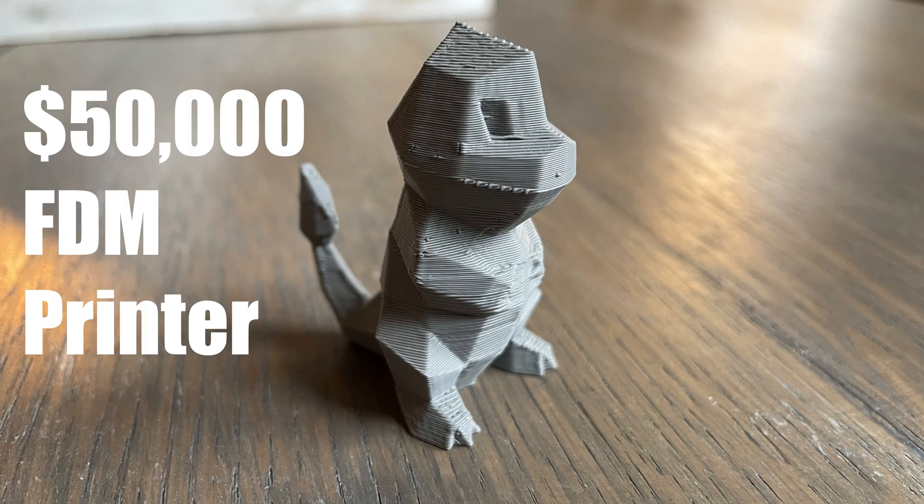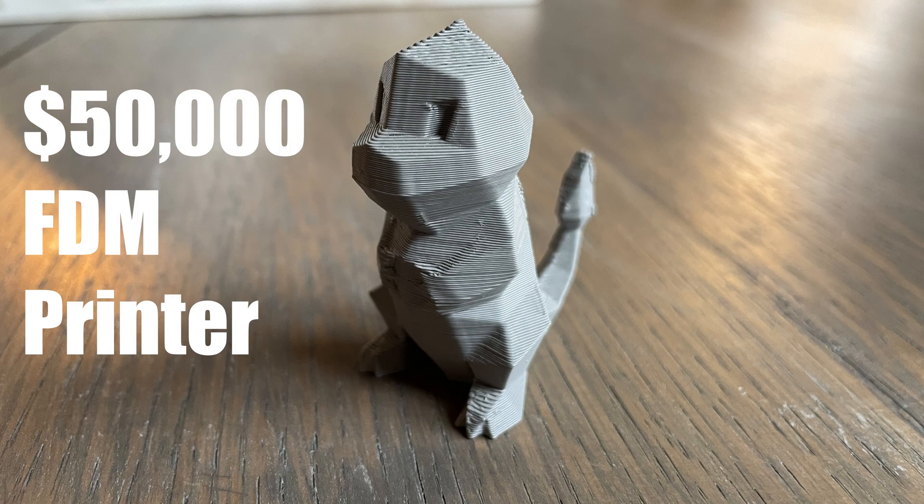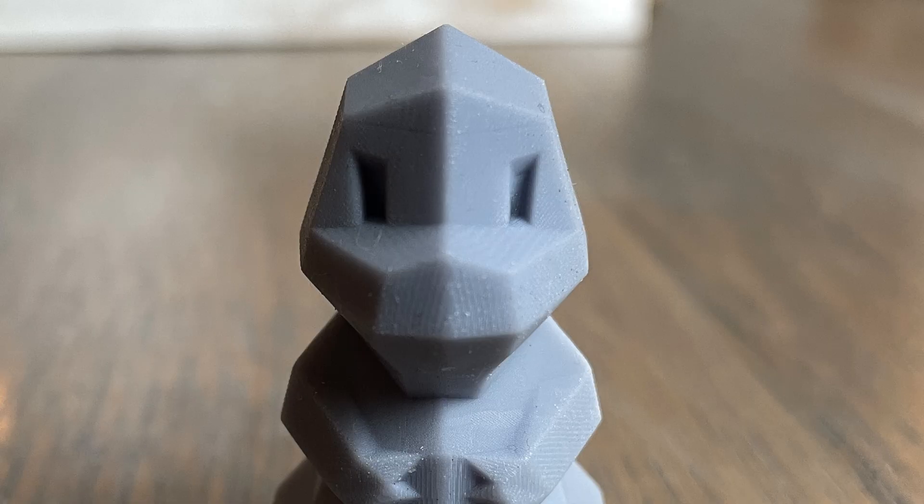The Longer printer does have a small build volume and I've had several failed prints, but those seem to be related to the cheap software, and I've found ways to work around those so far. Bottom line: this printer is plenty capable if you're willing to figure out what does and doesn't work on it. Be sure to check out my other videos and thanks for watching.